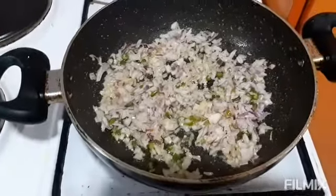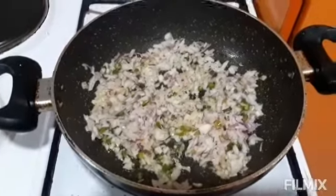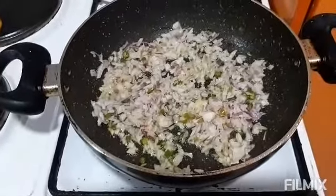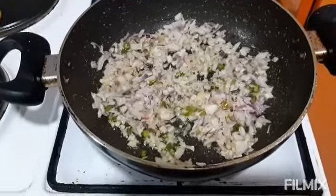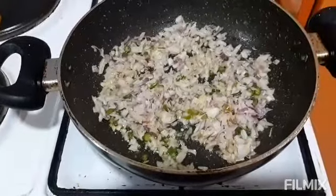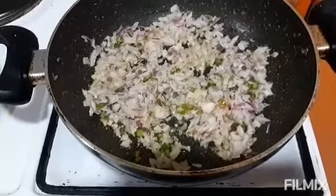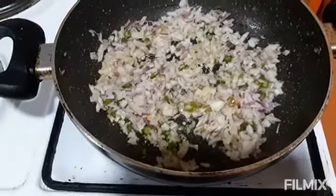Hi, hello everyone, good evening! Welcome to Kalani Kapna Kitchen. Today evening I am making egg toasty sandwiches for dinner. I have taken a pan, added a small amount of oil, and added cut onions and green chili.